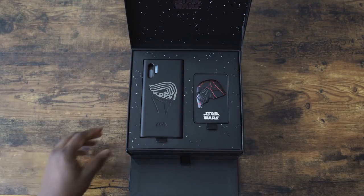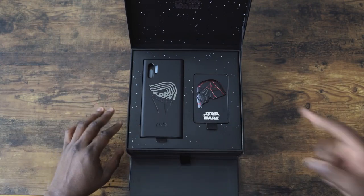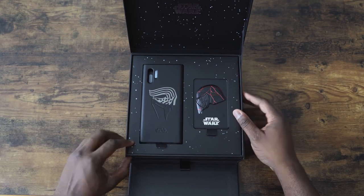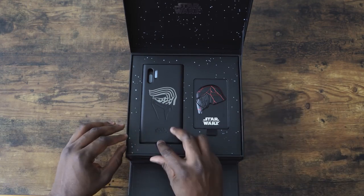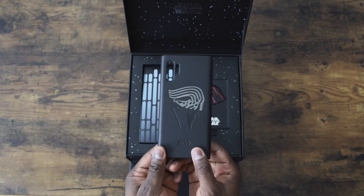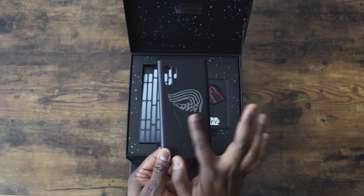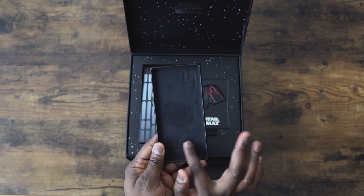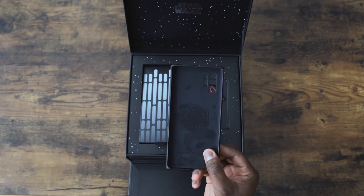We've got stars. It says Star Wars: The Rise of Skywalker. We've got our case here for the Note 10 Plus — black case, Star Wars, etched. Nice. It feels like leather, I would say. Got this kind of soft velvety interior, which is pretty cool.